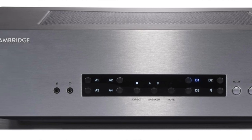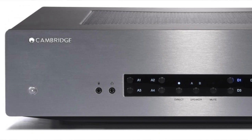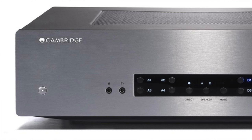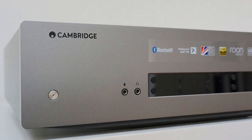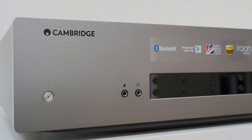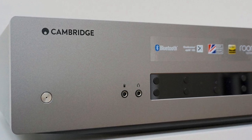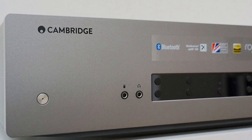I'll leave you to muse upon that because I can't confirm that assertion. What I can do is look at the CXA61 in a more modern context. The detail is here in abundance, based on the CXA61's wholly neutral demeanour. This amplifier sits right in the centre of the tonal ladder — there are no extremes. It never goes out on a limb, never loses control. Frequency discipline was absolute.